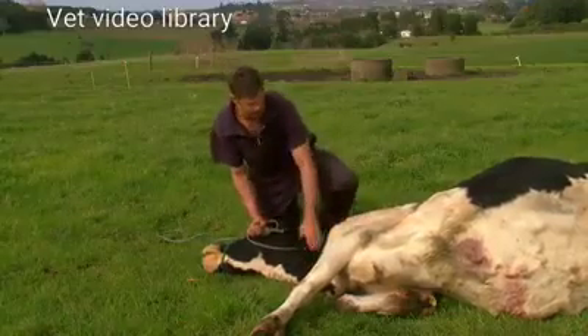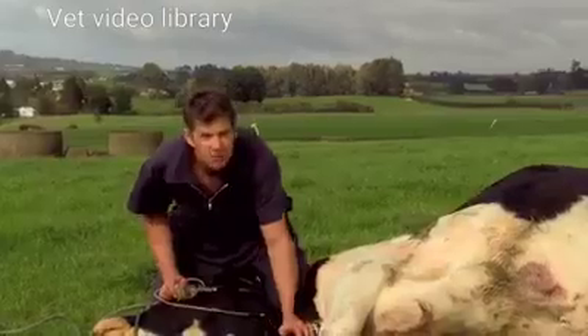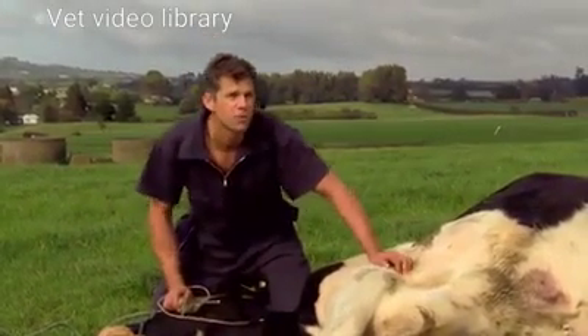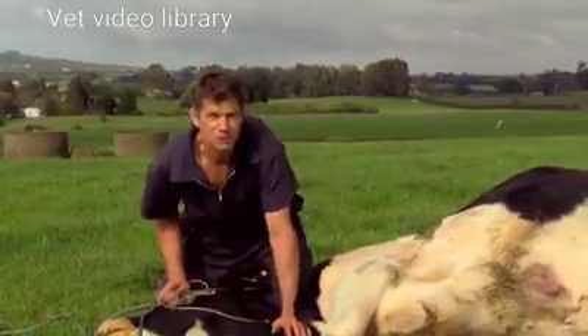Just getting all that solution under her skin. She'll absorb that over the next little while and it will see her right for the rest of the day. As long as she gets up again and starts eating, she'll replace her needs — the calcium and magnesium she's losing through her milk. As long as she keeps eating, she'll absorb that and continue to produce.